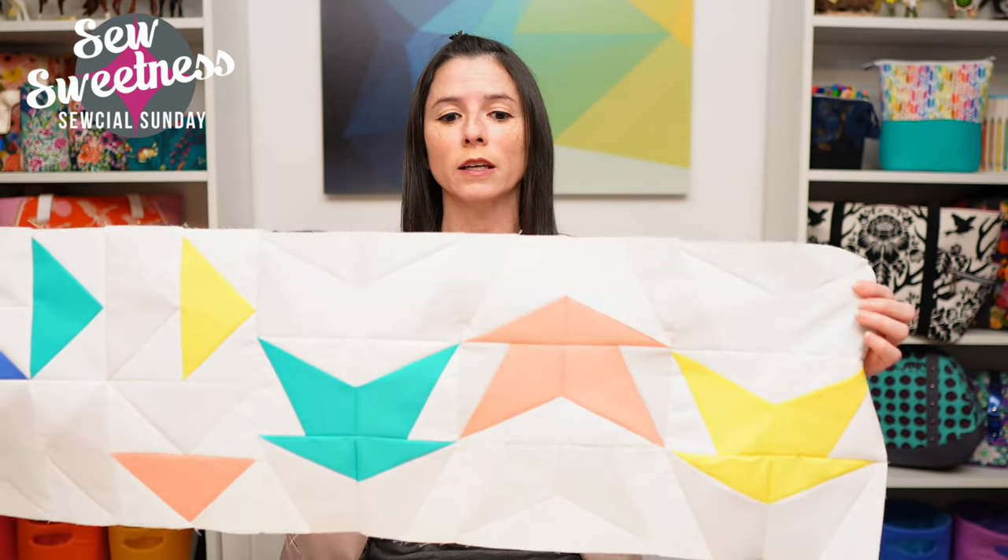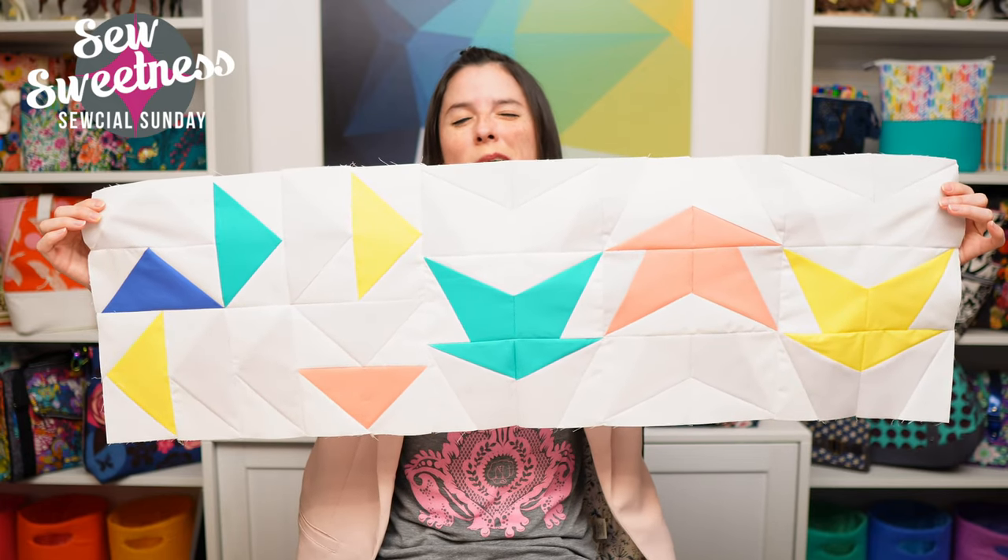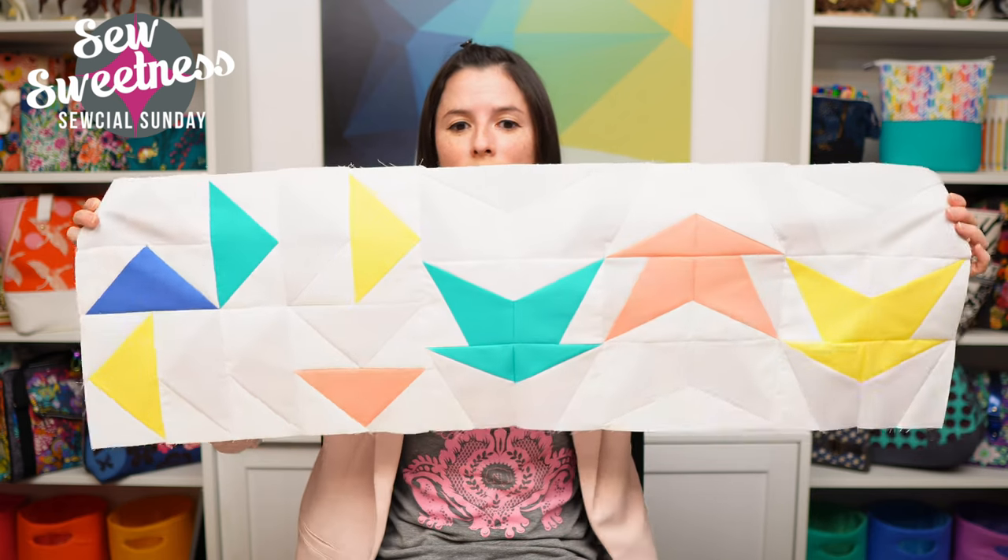I signed up this year for my very first mystery quilt along. I've never done one before — basically you don't know what the quilt looks like ahead of time. Each week or month, however the quilt along is set up, you get the block design, complete the sections, and once you've completed the last section, then you know what the quilt looks like. I've always been hesitant to participate in mystery quilt alongs, but this one just looked really great. The first section of the Elemental Mystery Quilt Along is what I finished up this morning. I'm working in solids for mine. It's a nine-week quilt along and I'm looking forward to seeing the other designs — I feel really good about it, especially since I love working with solids. I'll share my progress as I go.